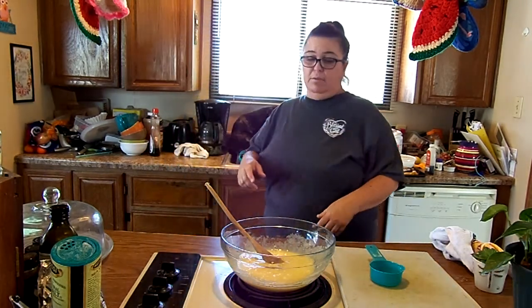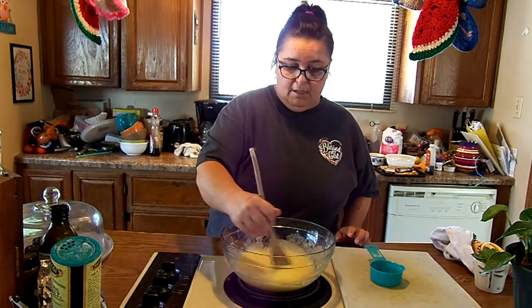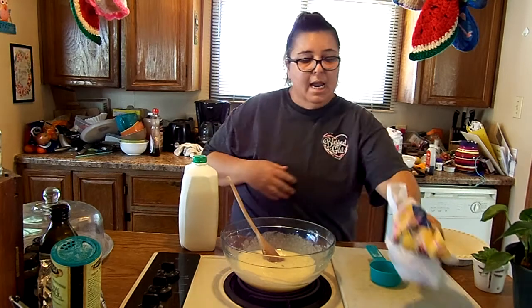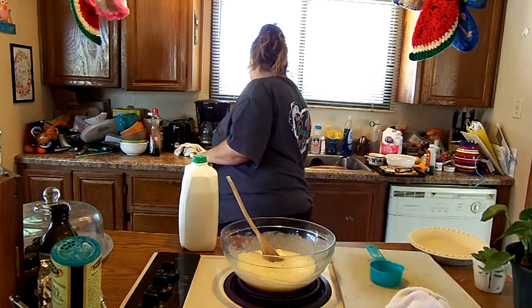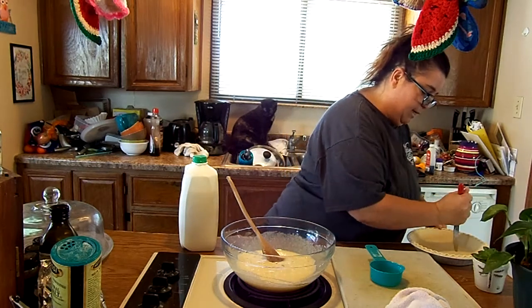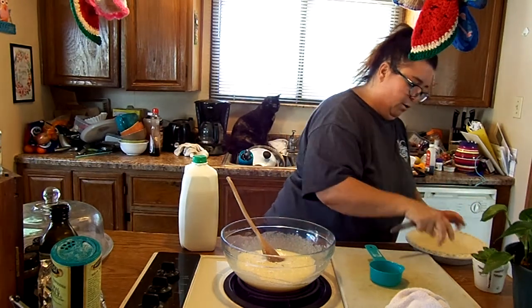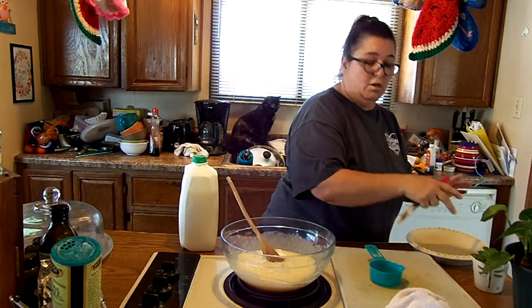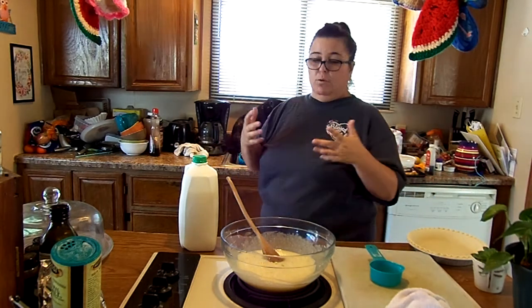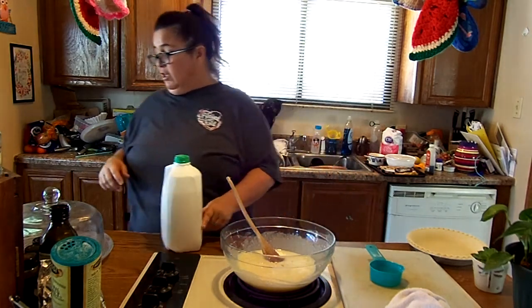I went ahead and got the pie crust. I'm going to go ahead and poke — oh, I just cracked it. Well, it's okay, it'll cook back together. I just wanted to basically poke a few holes into the pie crust so it wouldn't bubble. Then it says next you're going to add all the rest of your ingredients together.